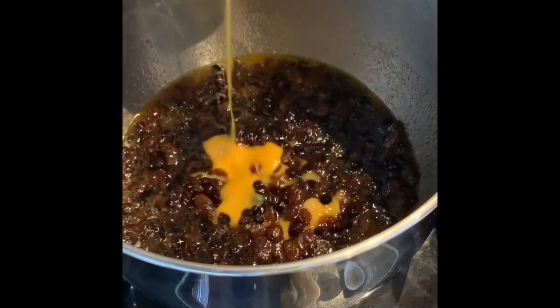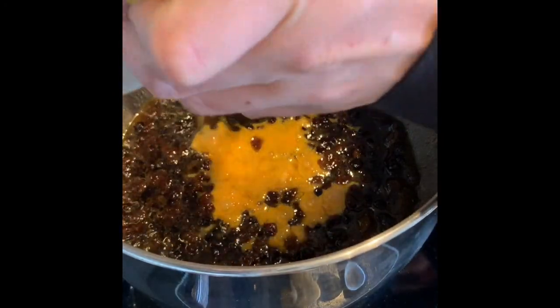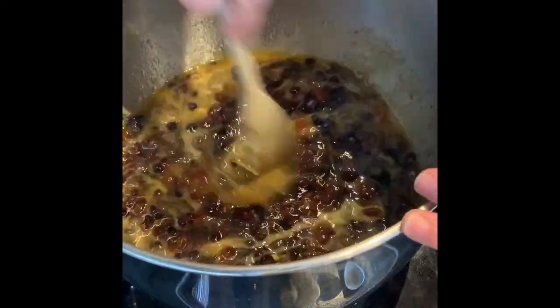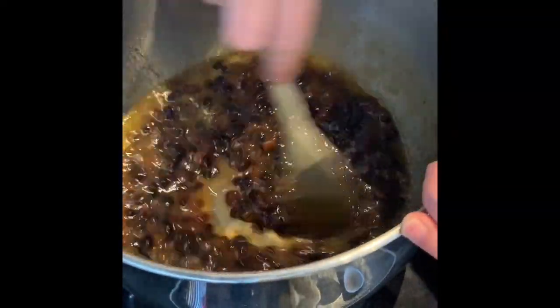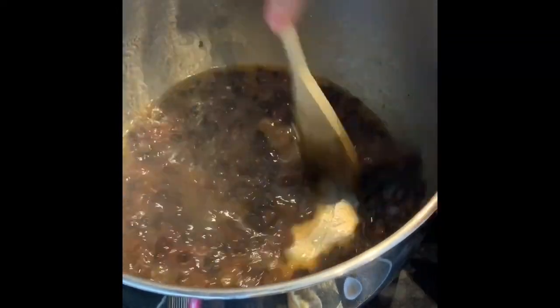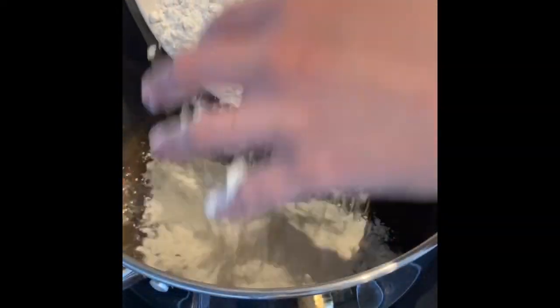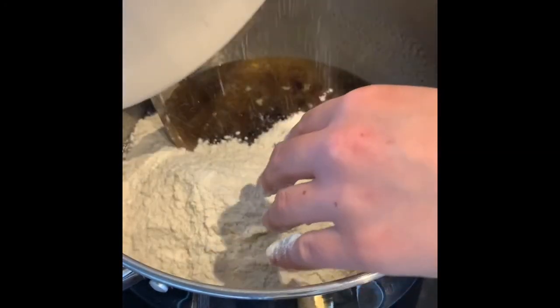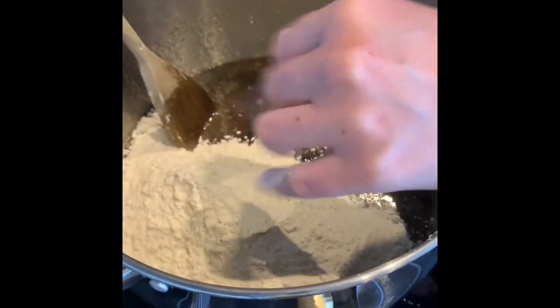Once you've allowed it to cool down, add in your eggs that you've whisked up in a cup and mix that through. Then weigh out your self-raising flour and we're going to mix that through as well.